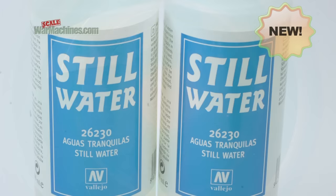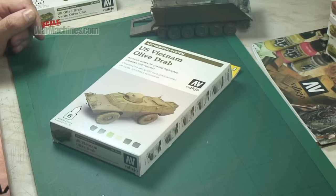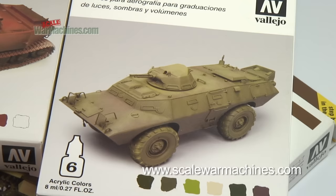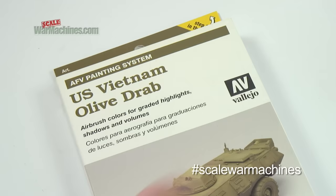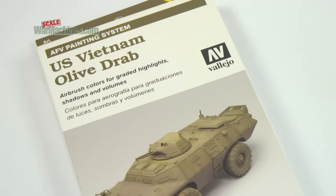Hello and welcome to Scale War Machines. Time for another guide looking at popular modelling products. Here's a look at Vallejo's reference number 78412, which is US Vietnam Olive Drab. This set uses Vallejo's Model Air range, so they are paints that are more diluted and intended for airbrushing specifically. This is part of their AFV painting system.